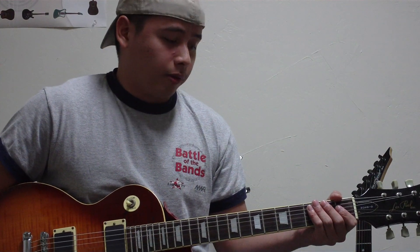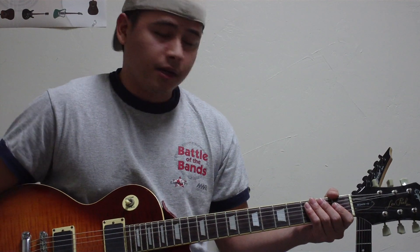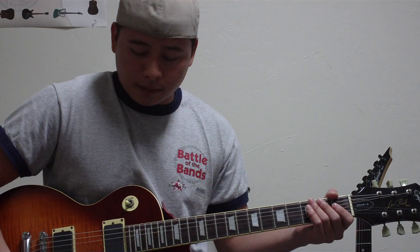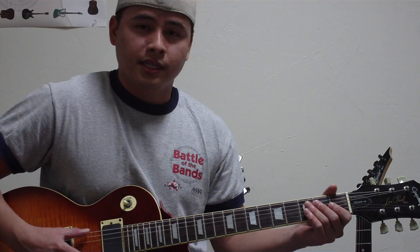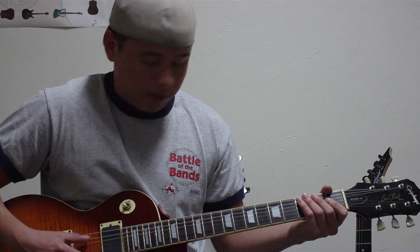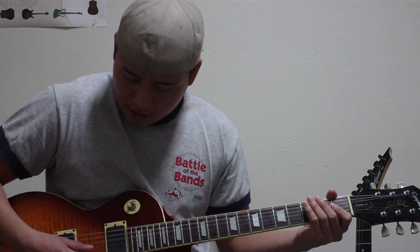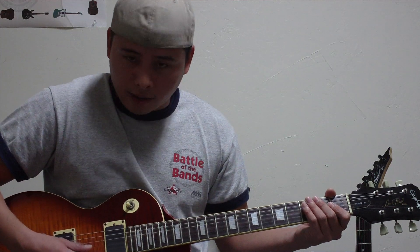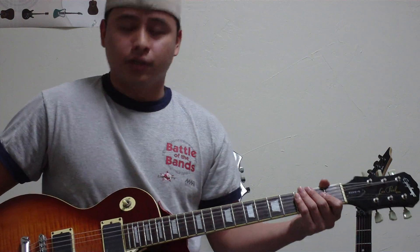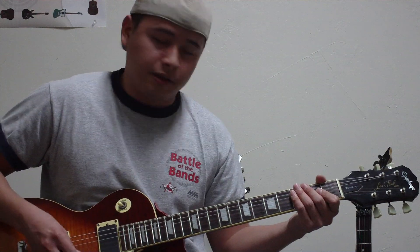Now basically, the way Orianthi tunes her guitar when she plays 'According to You' is a whole step lower than standard tuning. So her top string would be a D string, then her fifth string would be G, then C, then F, A, D. So it's D, G, C, F, A, D.